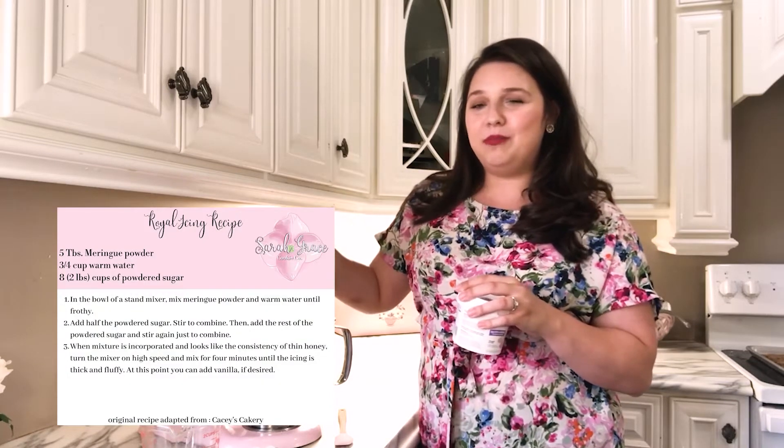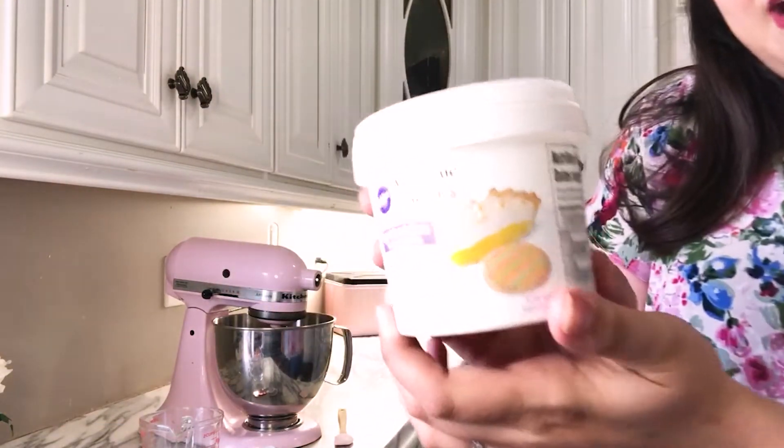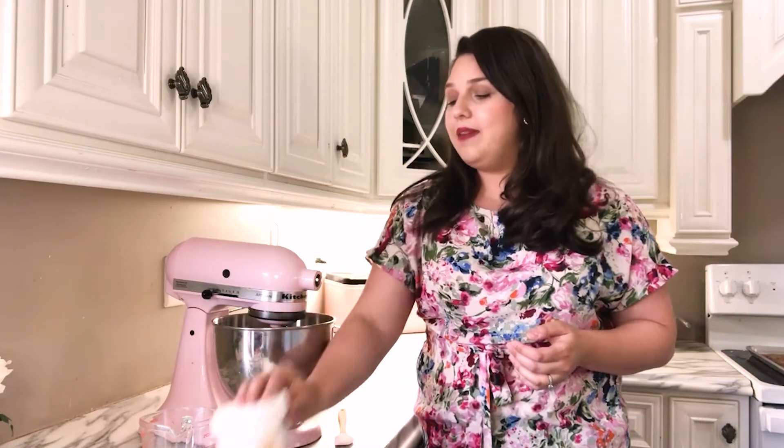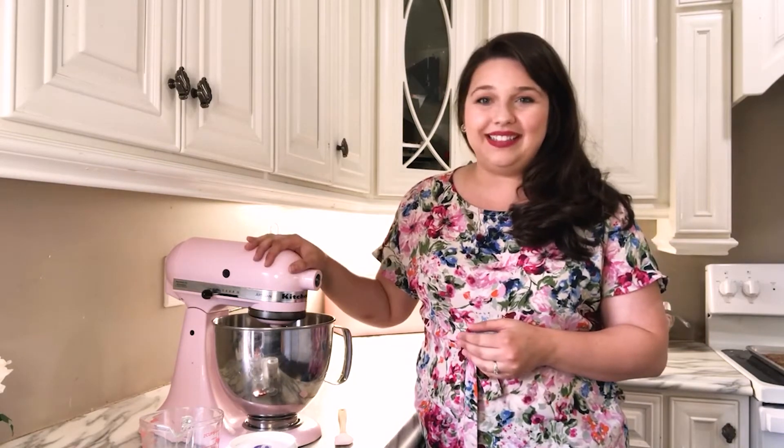You can download my recipe card with my Royal Icing recipe from my website — I'll link that in the description below. I prefer to use Wilton meringue powder because it's a bit more shelf-stable and it yields a really pretty fluffy result. The recipe I'm going to show you today is great for beginners — it makes beautiful cookies and beautiful floral decorations, and it's a good one for getting the hang of mixing different levels of consistency.